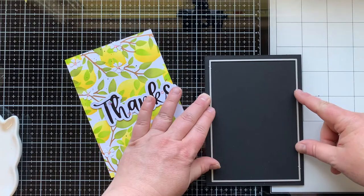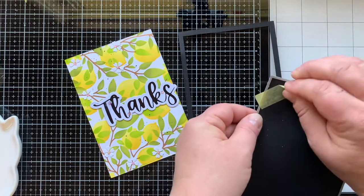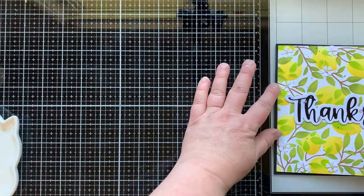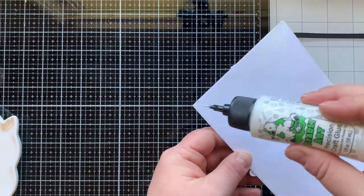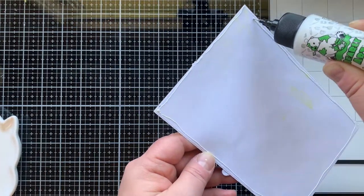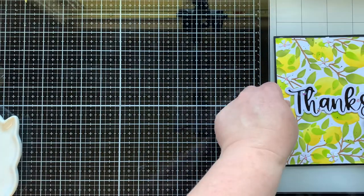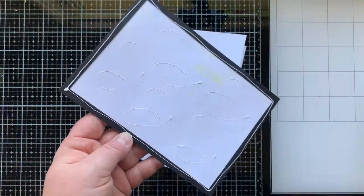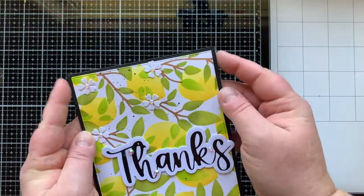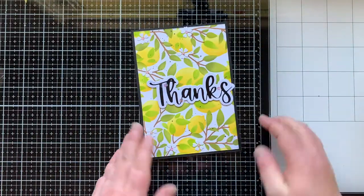I die cut the largest rectangle from that A7 die set, and then I'm going to die cut out the center of it with a die that is smaller than the one I used to cut out my lemon panel — that way I have a frame and I didn't waste all that cardstock that my lemon panel is going to cover up. I can use it again for something else, which is really important to me because I'm kind of low on black cardstock right now. Then I glued that onto an A7 size card base — that's a five by seven card base.